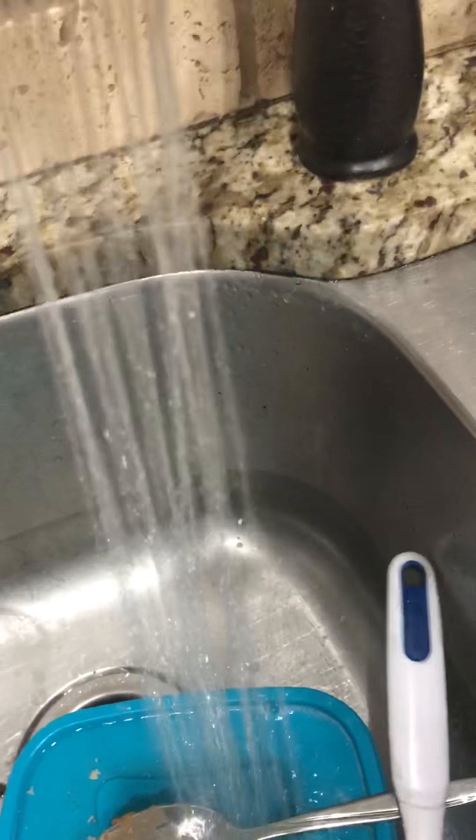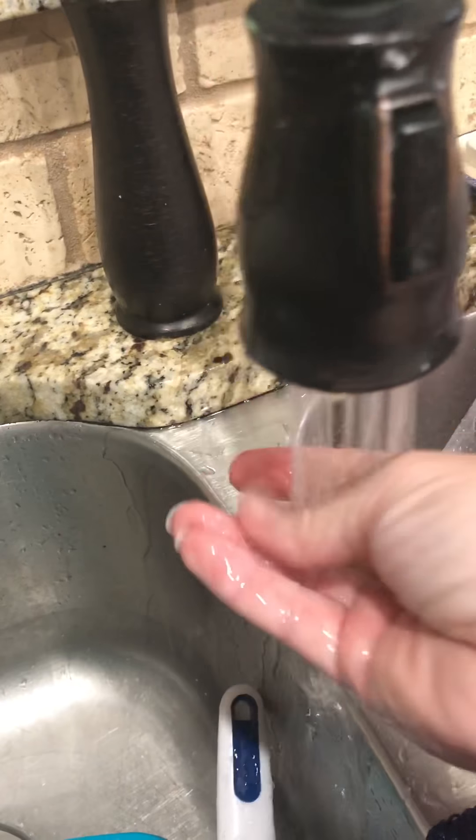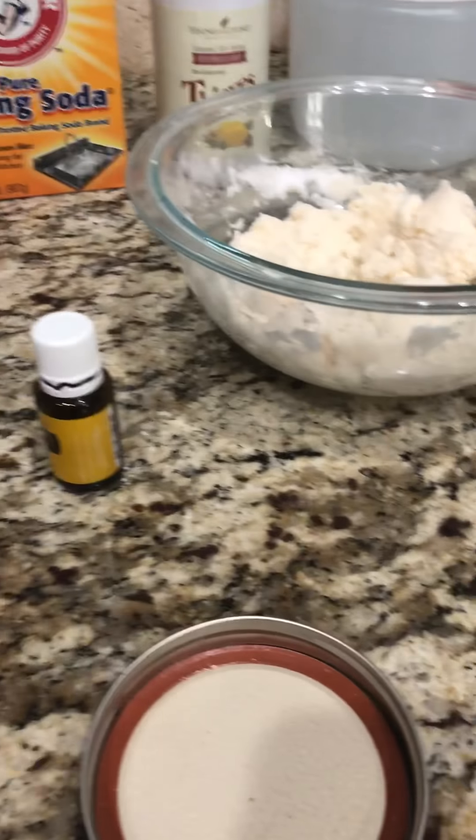Then I'll show you what it looks like when I'm done. I'm gonna mix it up really good and then I'm gonna put it in my jars. I might actually need to make a couple more batches because I want to put some in all of my bathrooms.